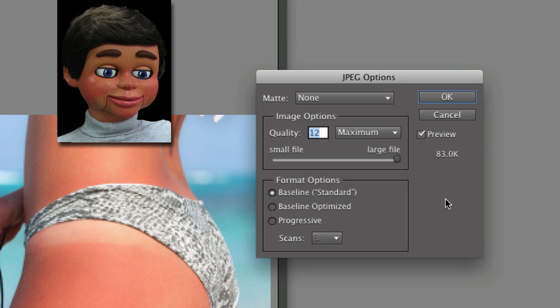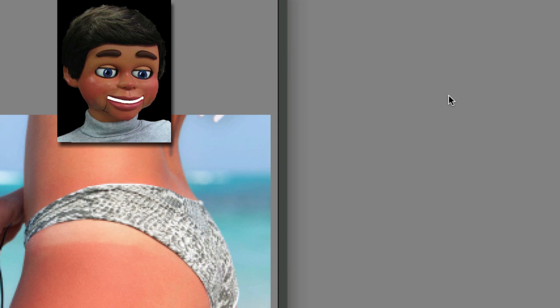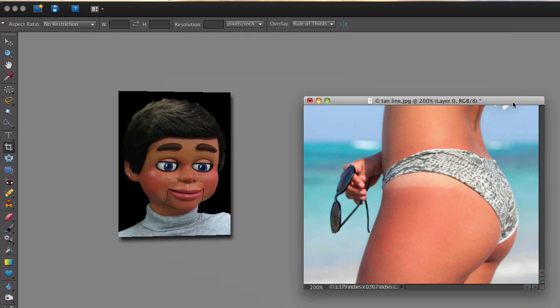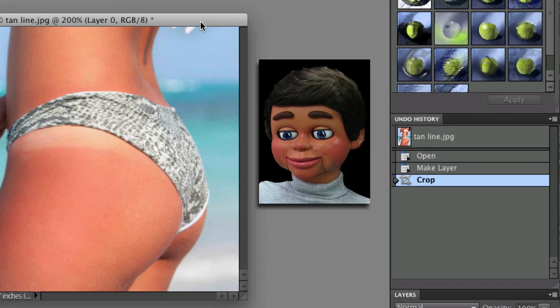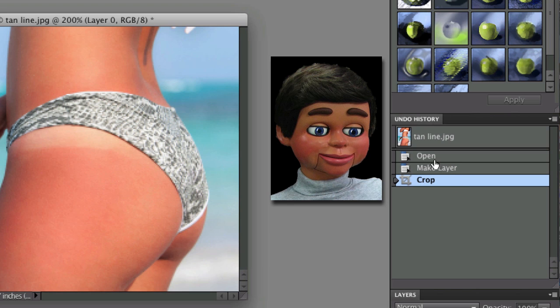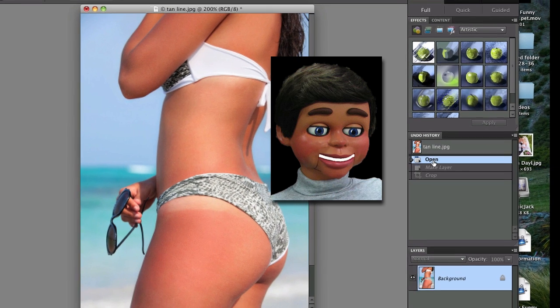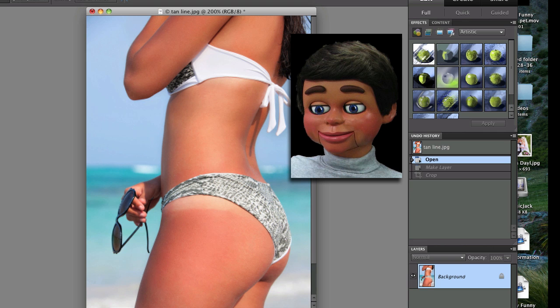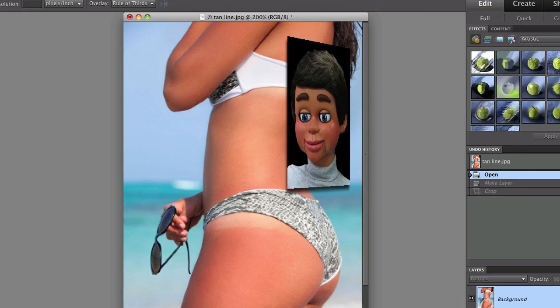Now we're going to go ahead and save this and click OK. Now we're going down to the Undo History panel, and the quickest way to get back to our original image is just to click on Open. And this is our image before we crop it. I find this the quickest way to do it.